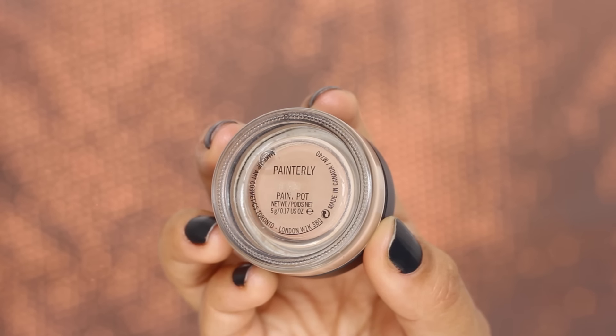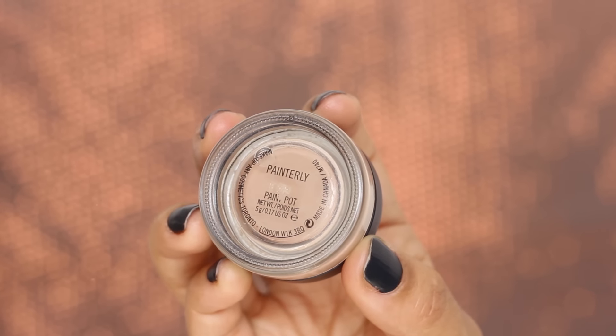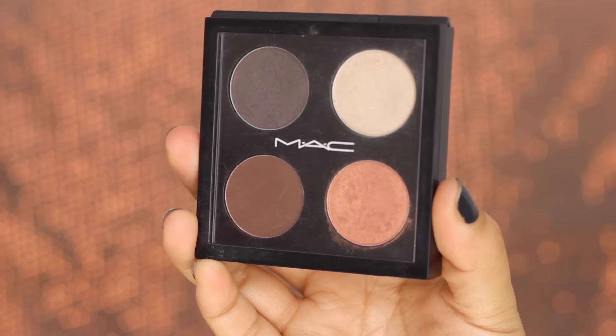Next I'm using my MAC paint pot in Painterly, and this product is amazing because it provides evenness to my eyelids, which are slightly pigmented. It also provides a very good base for the eyeshadows to stick to. For today's eye makeup I'm going to be using matte eyeshadows.